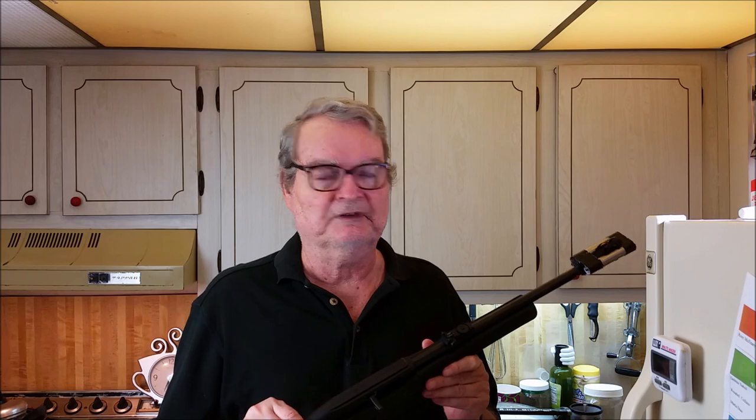If you don't have a .22 rifle, I don't know what you're waiting for. I haven't fired it yet — I just got this last week. You're supposed to take these apart, clean them, and oil them before you use them.